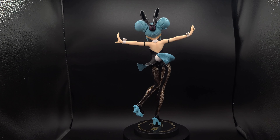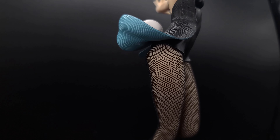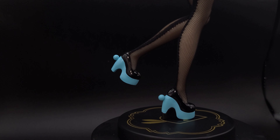So this figure is pretty nice. One of the most standout features of this figure is that it actually has fishnet type material over the figure, and it's not just a print. So that already adds a lot to the figure.